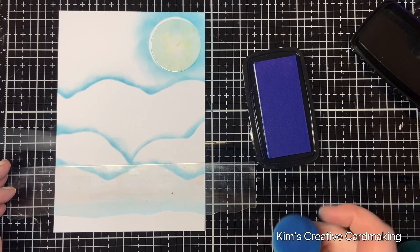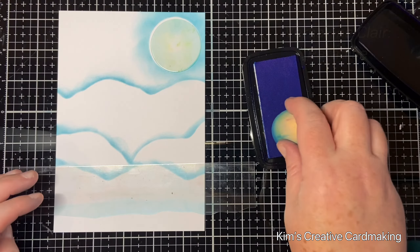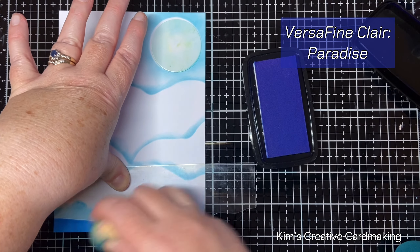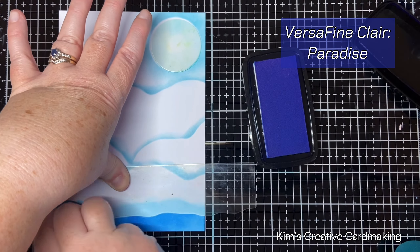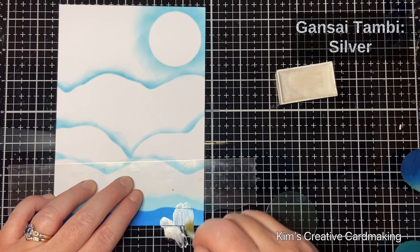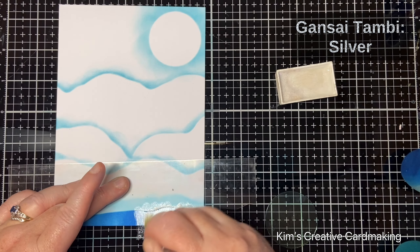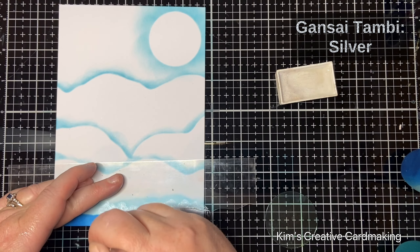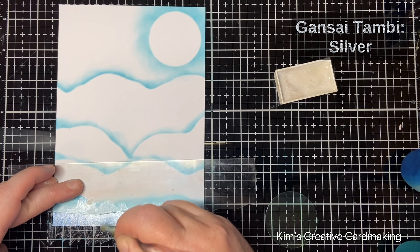I came in with some paradise ink and used another one of the hill masks to create a lake at the bottom of the card. I wanted this lake to look like it was a frozen lake, so after adding the ink I added some silver paint on top. I just love the effect of this silver paint with the ink peeking through — when it dries it looks gorgeous.